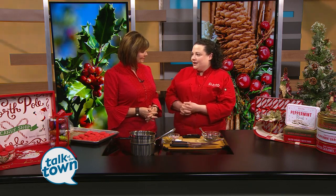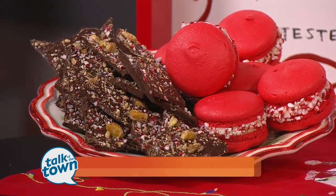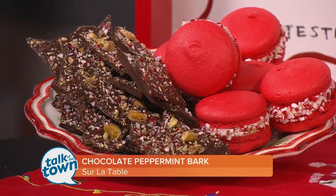Yes, we're making a chocolate bark today, which is really a very simple process, and you can top it with anything. Today we have crushed up peppermint, pistachios, and sea salt.